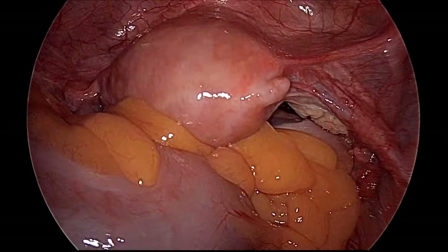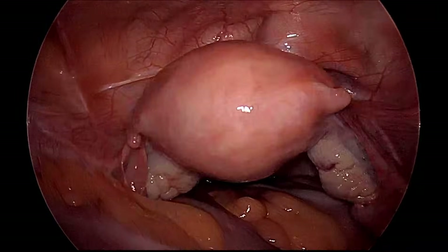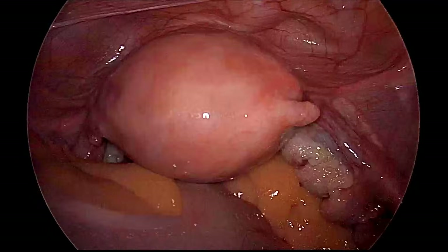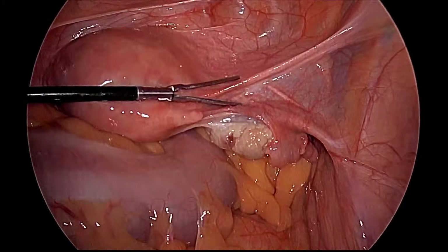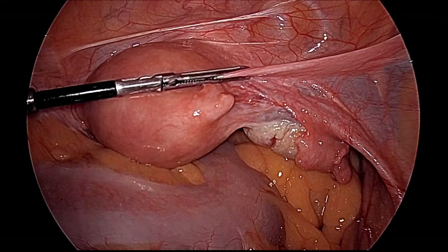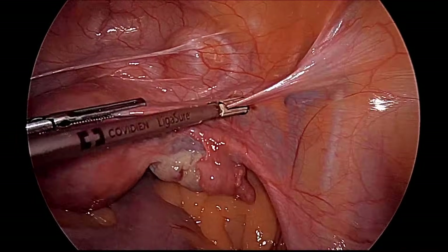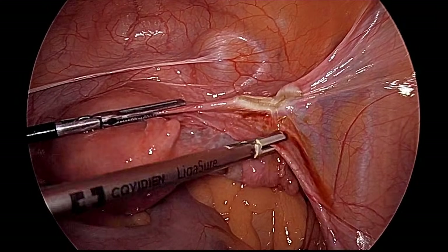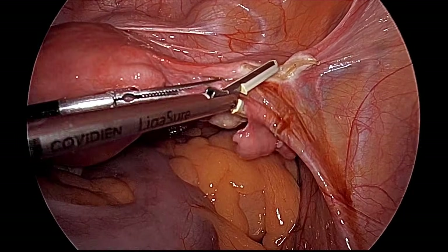The assistant is pushing the uterus cranially and towards the 9 o'clock position, and we will start our dissection with the right side of the round ligament. Surgery has now started — the right round ligament is being addressed. The timing is calculated skin-to-skin: from when the patient was draped and the first stab wound was made. The round ligament is done, and this is the fallopian tube — tubectomy has already been performed.